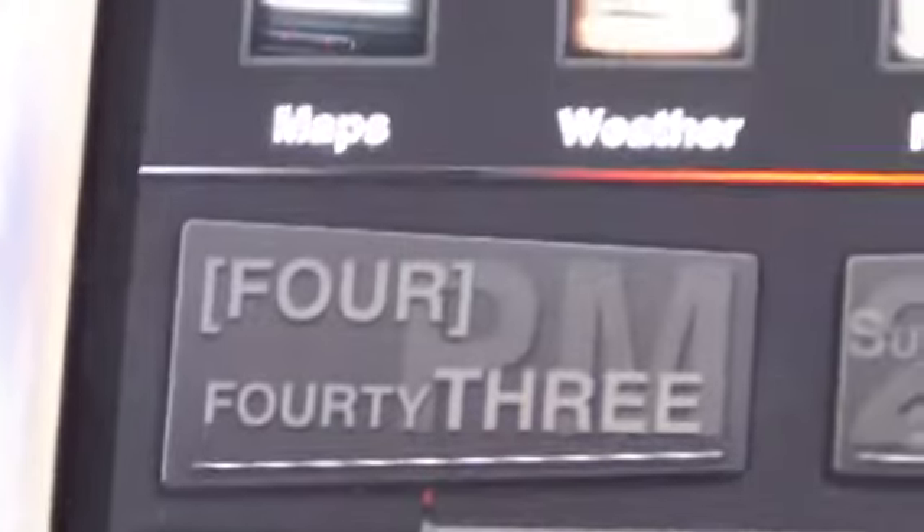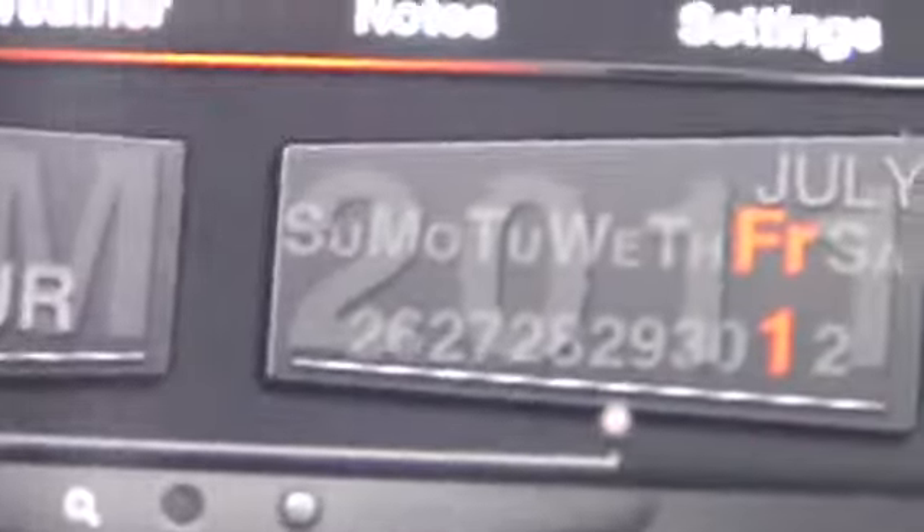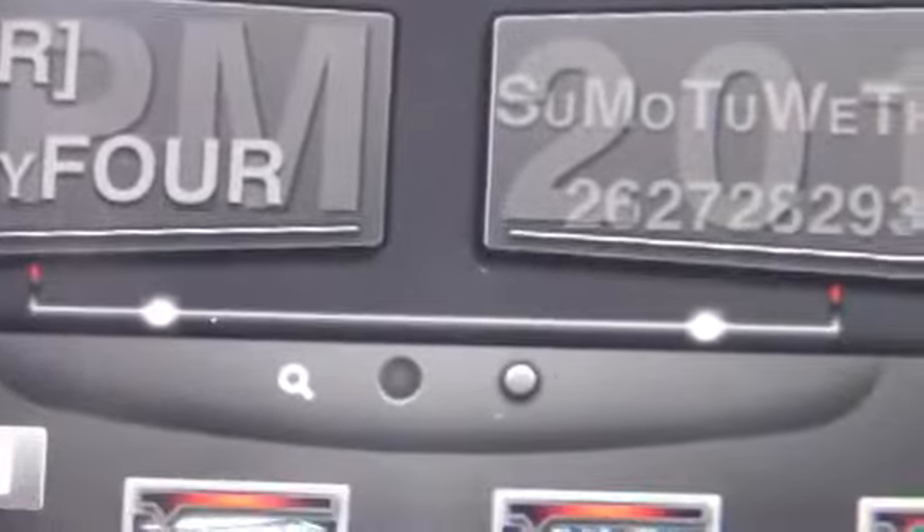At the bottom of this theme, there is a nice weather widget. It shows the current time and it does animate, which is very nice. It also shows the current day and the current date. You also have your Spotlight search magnifying glass and the page indicator dots.